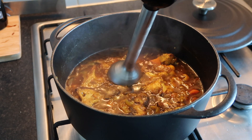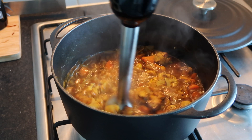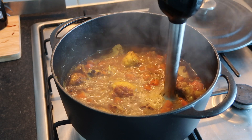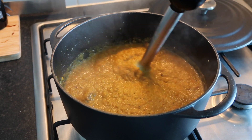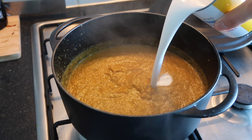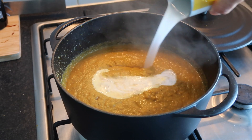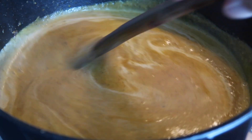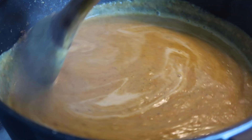You can use a stick blender, a liquidiser, or a food processor to blend the soup — you can keep it chunky if you like, but I love a really smooth golden soup, so I blended mine until completely smooth. Then add in a whole can of coconut milk — I use reduced fat, but use whichever you prefer. Give it a nice stir and look how golden and velvety smooth that is.